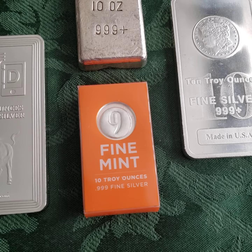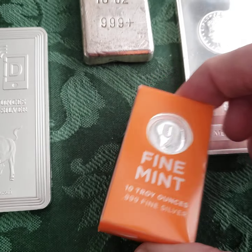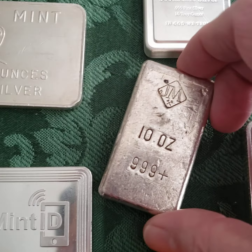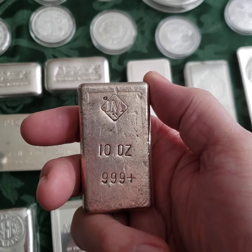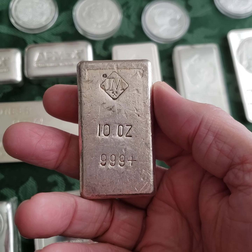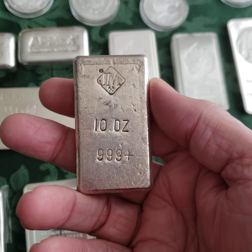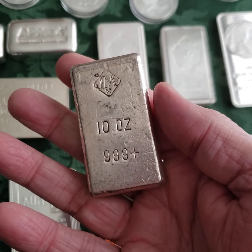There's that Nine Fine Mint — that's 10 ounces right there. That's a really nice bar. I keep it in the box. This one here is one of the first items I purchased from an independent silver and gold coin shop. And I just really liked that.